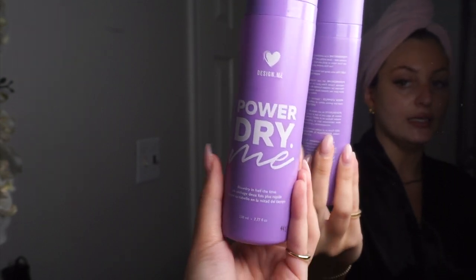Now I'm gonna show you guys the products I put in my hair before I style. First I'm starting with the Caviar Anti-Aging Replenishing Moisture Leave-In Conditioning Milk — it's really nice, super moisturizing. Then for blow drying I'm going in with the Design Me Power Dry Me spray, which speeds up your blow dry and I think it really works. I have all my rollers set up — I got my roller set from Amazon and I'll link it below. It comes with three different sizes and little clips to clip them in.